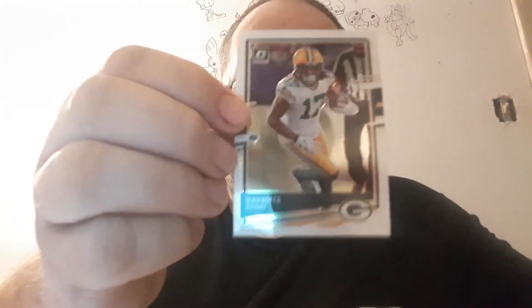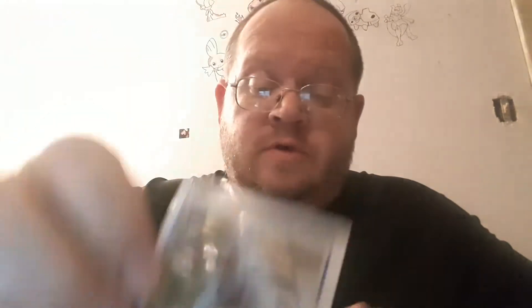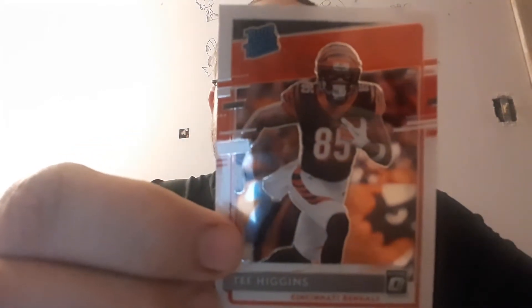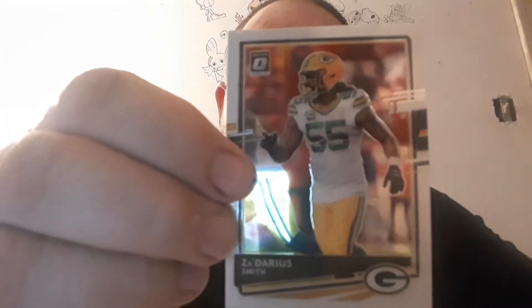Okay, don't cover up the names. There's my insert, so I'll move that to the bottom. There's a rookie. I guess I only got one insert in this pack and I moved it to the bottom, so hopefully it's a good one because I didn't see what it was. Hopefully whatever it was, it's a good one.